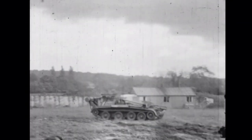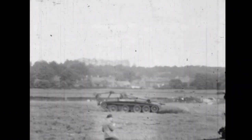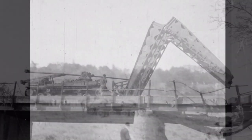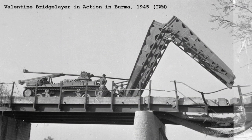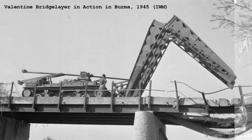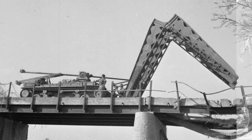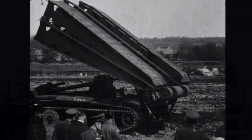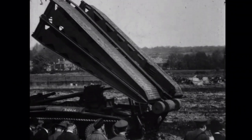The system was only mounted on a small number of Covenanters. Some sources suggest 20 Covenanter Mark 1s and 60 Covenanter Mark 4s were converted into bridge layers. Far more Valentines were equipped with the bridging system, and subsequently the Churchill AVRE became the British Army's primary bridging tank. Scissor bridges with similar basic designs remain in service with numerous militaries around the world today.